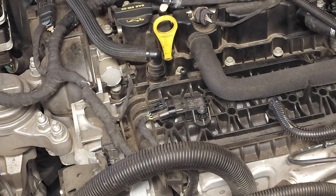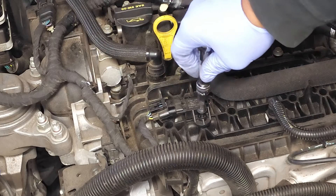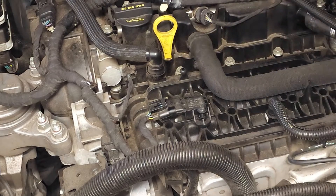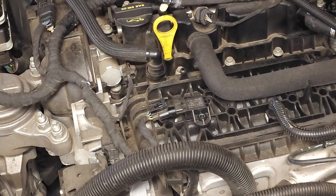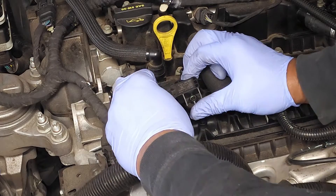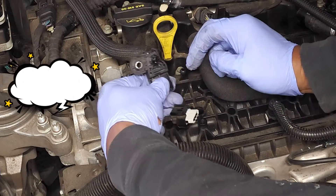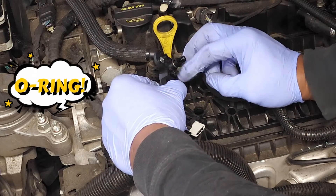Removal of the sensor is very simple. Just go in here with your T30 Torx bit and loosen up the screw. Then, with two hands, you're going to pull it straight out. There is a small gasket right here, so make sure you don't drop it.